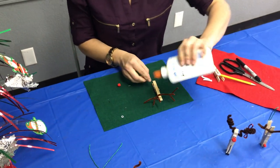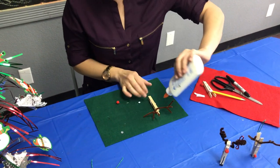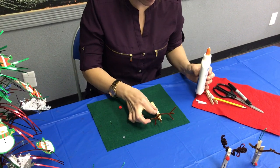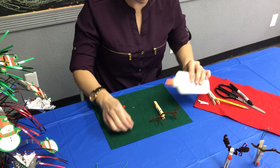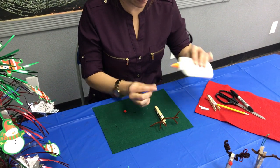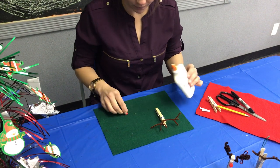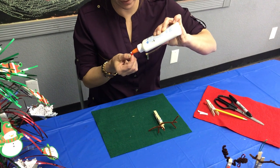We've got some bigger googly eyes for this guy. Right in the middle — just glue them on. And then the nose for this guy goes at the bottom, red of course for Rudolph.